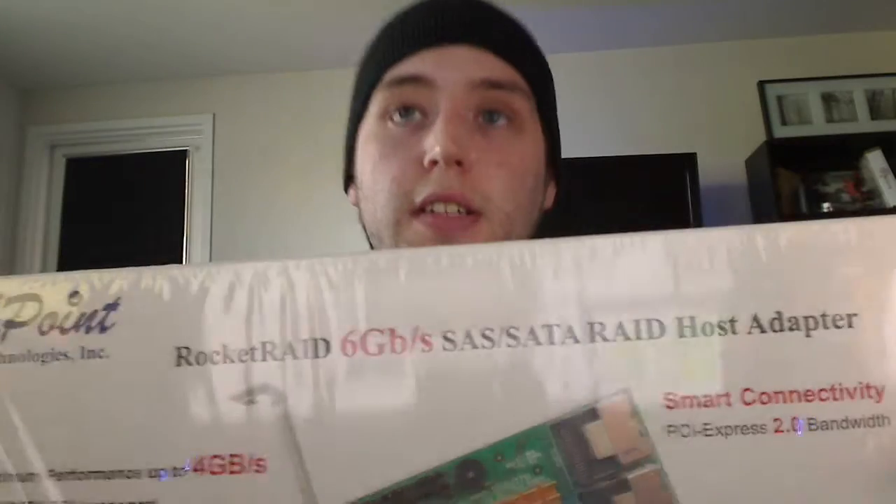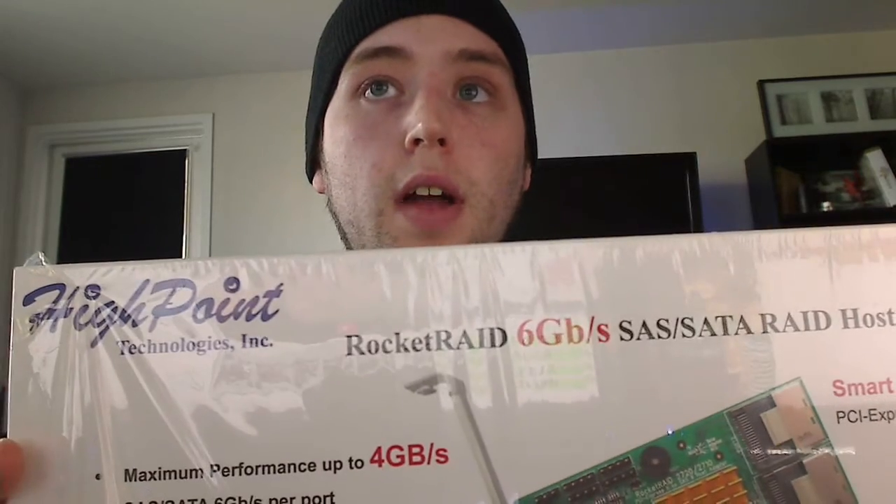Hey, this is Colton from GamerHandle Sylacus, and today I'm reviewing the HighPoint RocketRAID 2720 SGL.